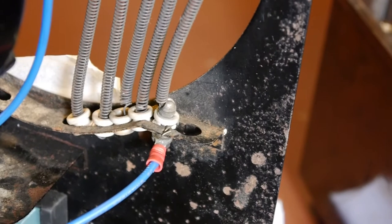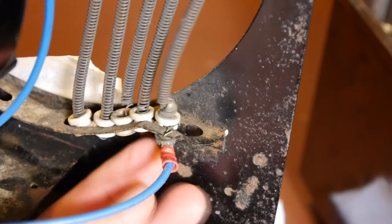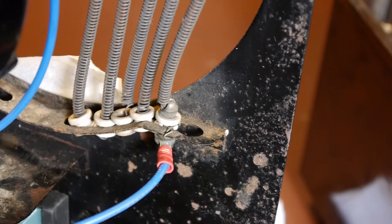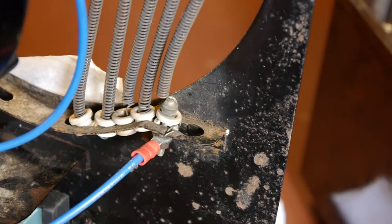Hello again everybody. This is hopefully going to be a quick video talking about these ceramic insulators that are damaged. A few people have been offering me advice and previously we were discussing what material we could make these out of.